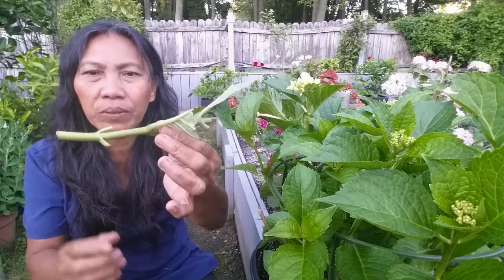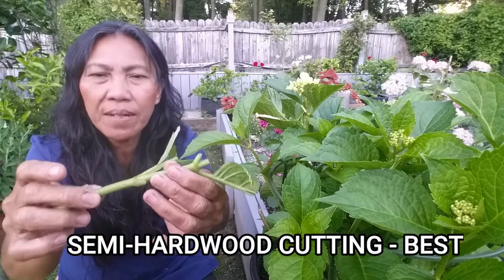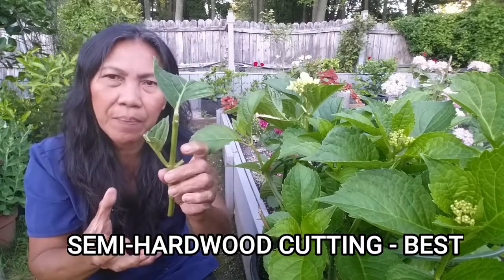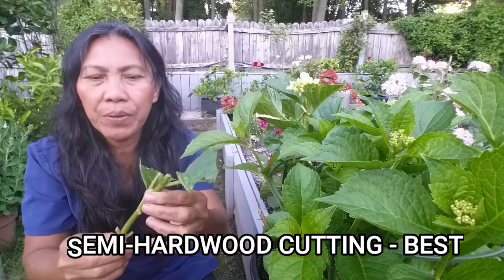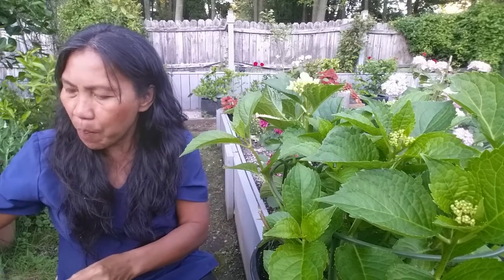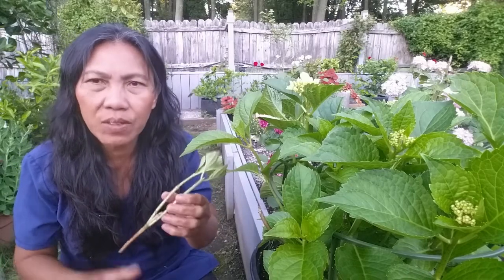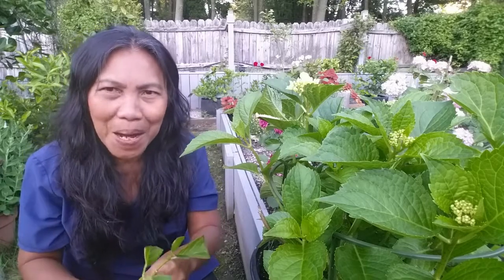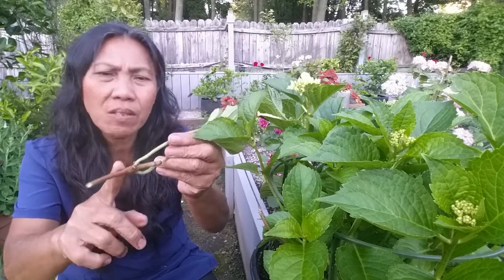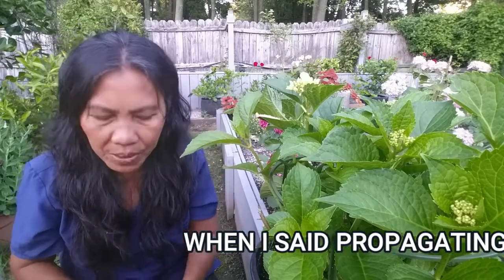Propagation in early fall — you are going to take a semi-hardwood cutting. It is green, firm, and you can still bend the stem. This is the best part of the plant to propagate because you are more successful at rooting the cutting. If you want to propagate in late winter, like I did here, take a woody stem. This is going to root the cuttings eventually, but it just takes a longer period of time.